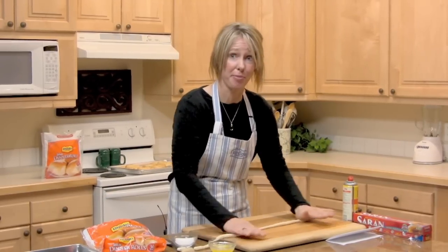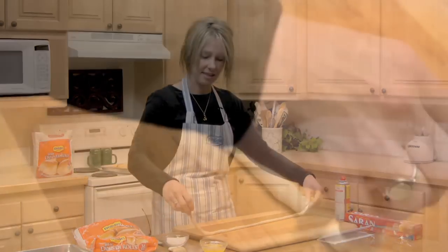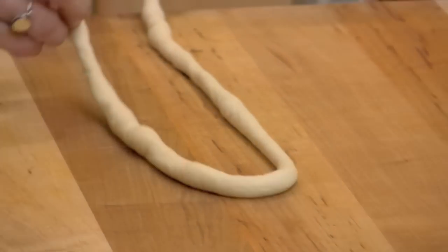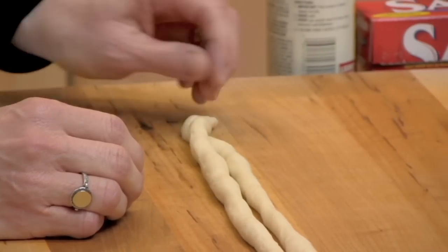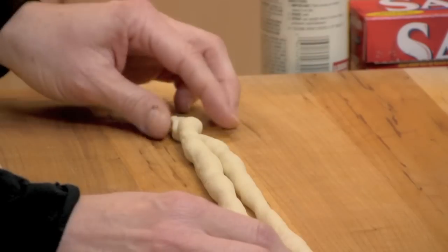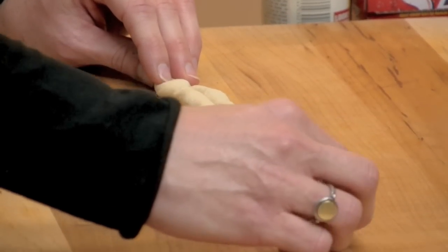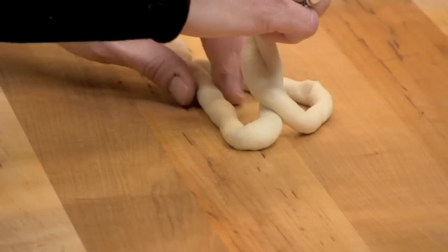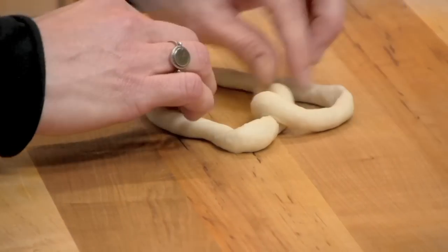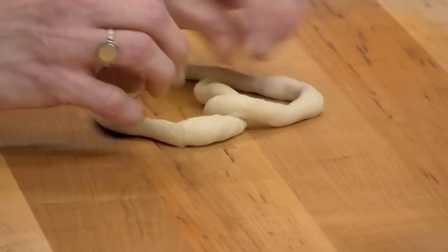We're just finishing up rolling this piece into our 24-inch rope for our soft pretzel. We're going to take it and put the ends together like this, pinch the ends together — and then this is going to be the bottom of our heart right here. Then we'll take the top part that's folded and twist, and just kind of bring it into the center of these two sides like this. And then we just form our little beautiful Valentine's Day heart.